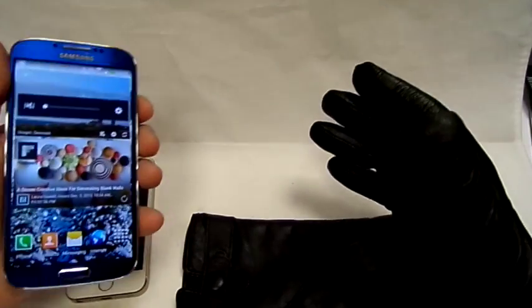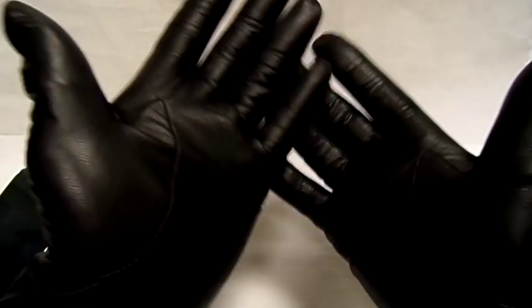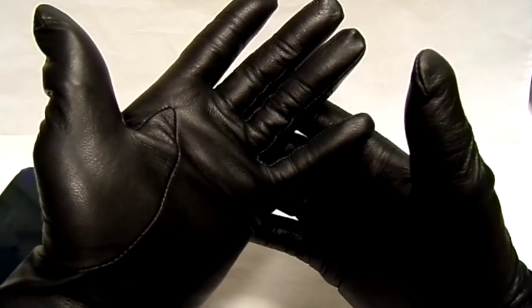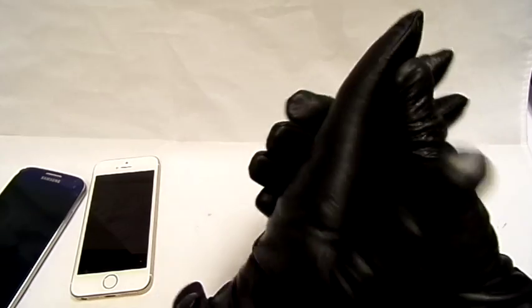I'm going to put the other one on as well — just do the buckle up. So that's both gloves on. I'd imagine these would be quite nice for driving with as well, and very nice for walking on my way to work. Keep my hands nice and warm as cold weather is coming up very soon. The leather feels very nice, and the best thing is I can use my phone on the way to work as well.